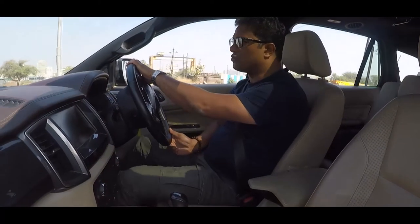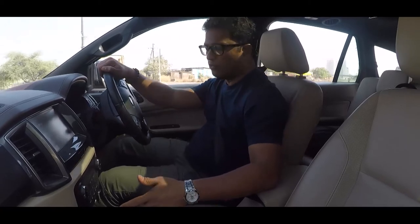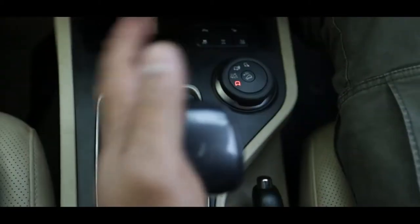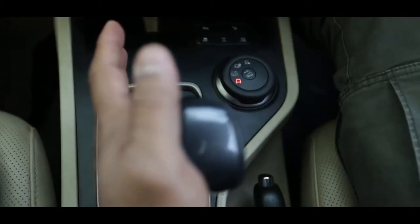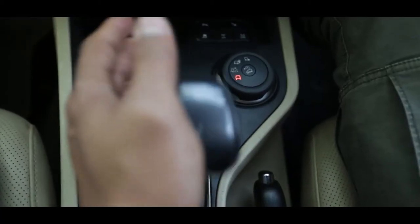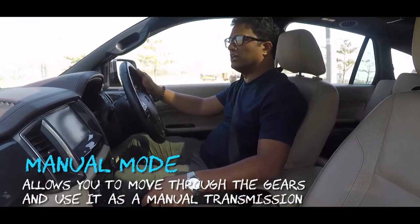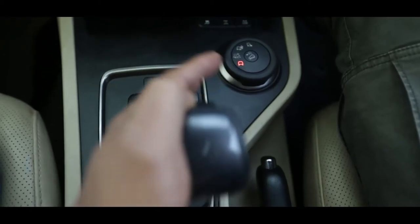In the Endeavour, which uses a Tiptronic transmission, you've got a fifth state as well, which is a sport or manual mode. You engage that simply by shifting the lever towards you, and this allows you to move through the gears to use it like a manual transmission — so you can go down the gears, pull back to go up the gears: third, fourth, fifth, sixth.